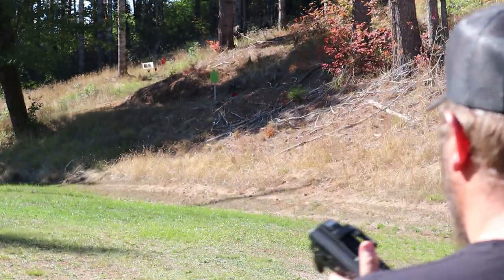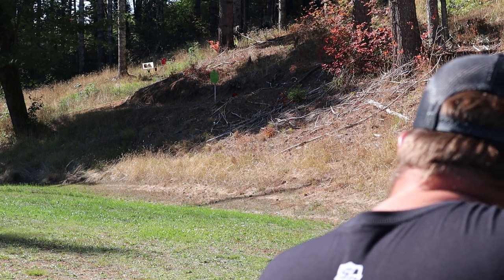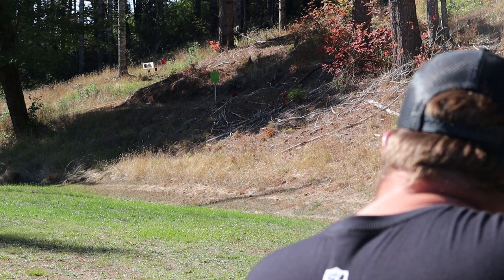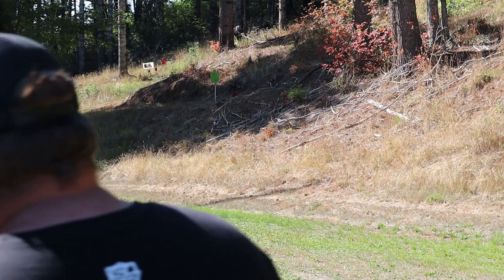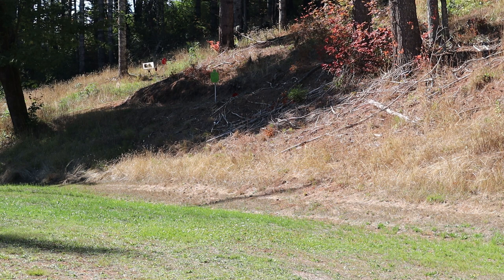All right, we're going to see what it can do at distance. We're going to shoot at the 60-yard silhouette up there and see how it does. I can barely see that thing, it's in the shade. No problem hitting it though. Let me move to this side — that 8-inch gong is just about on the ground. Let's see if I can hit it. Oh yeah, that's pretty easy. Let's stretch it out to 100 yards.